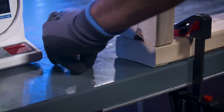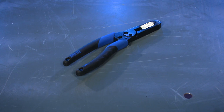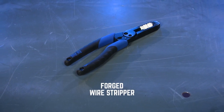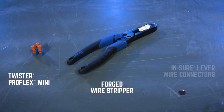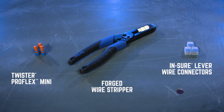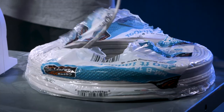Before you start, prepare your work area. You may use a combination of the following Ideal products: Forged Wire Stripper, Twister ProFlex Mini, and Ensure Lever Wire Connectors. When you're ready, measure approximately eight feet of NM cable and cut.